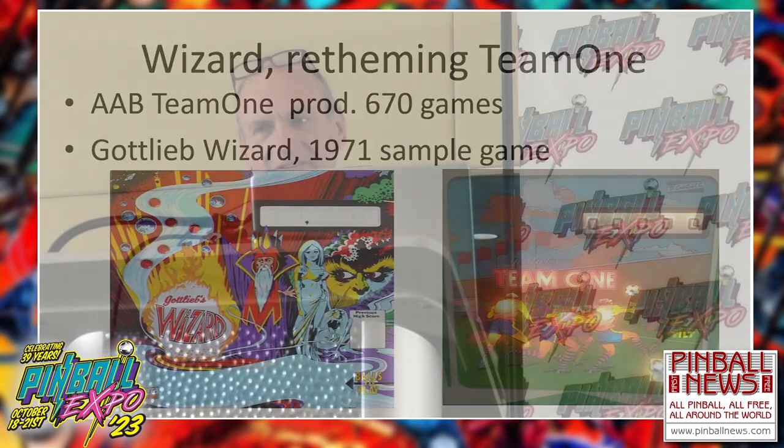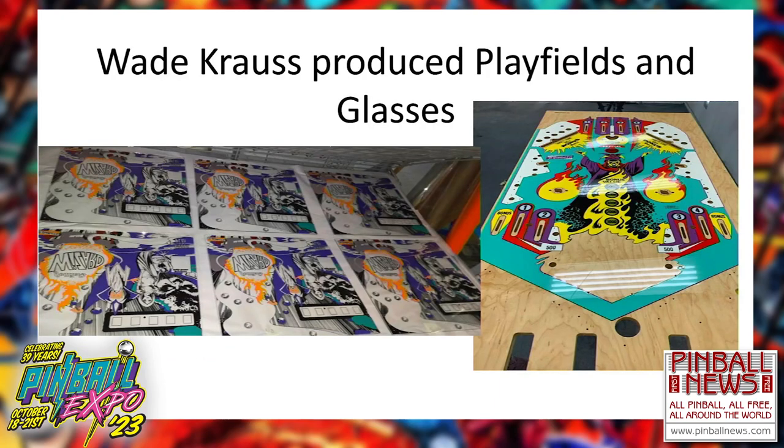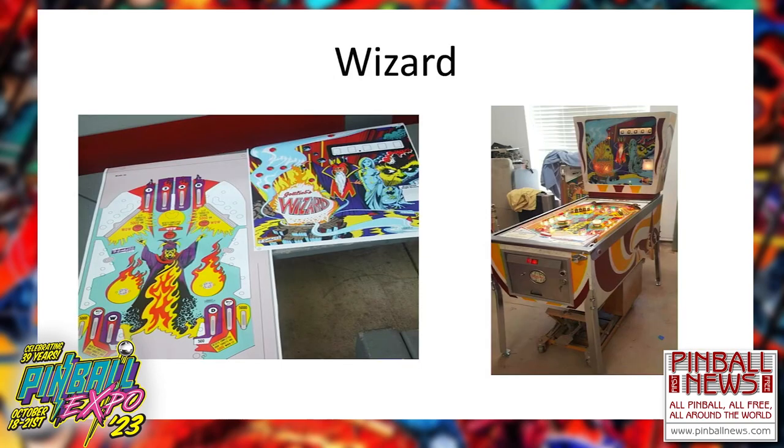My other project — Wizard — which they mentioned earlier: there was an add-a-ball game called Team One that had the same layout as Abracadabra, but nobody liked the art on Team One. So I worked with an artist called Wade Krauss out in California who has done reproduction playfields for a lot of EM games. He produced 28 playfields and 28 backglasses for me. I sold 12 as kits and 16 as complete games — basically every two weeks I built another Team One and turned it into the Wizard. It's essentially a reskin with a better artwork package.